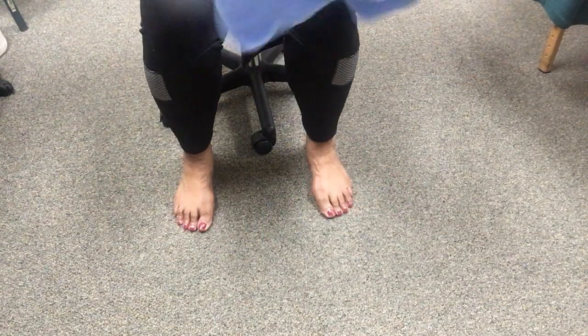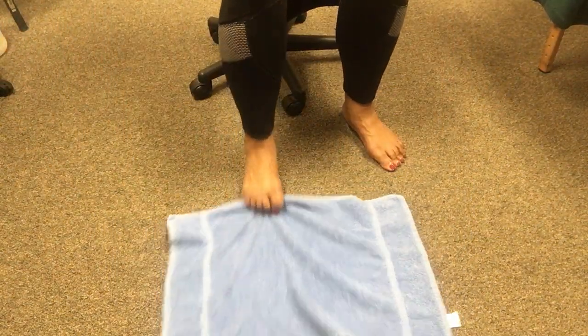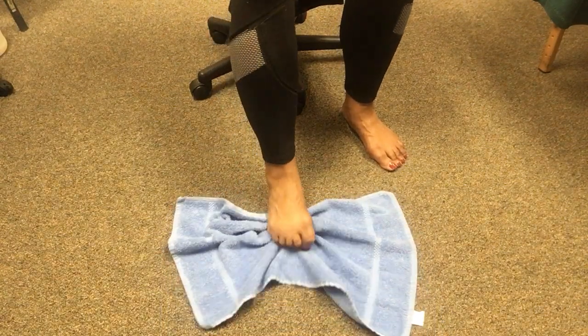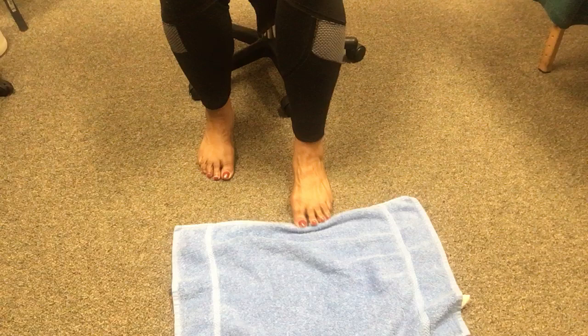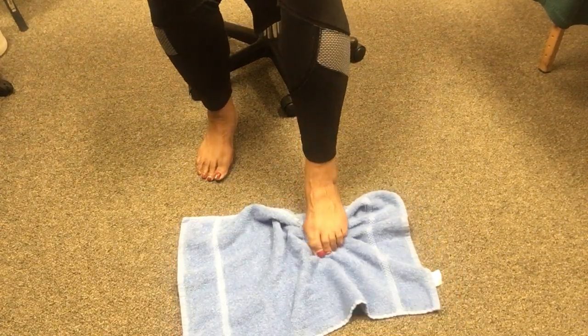You're going to need a hand towel. Take the hand towel and put it on the floor. What you're going to do is take and grab the towel with your toes. Okay, grab the towel with your toes — then do the next foot, grab the towel with your toes.